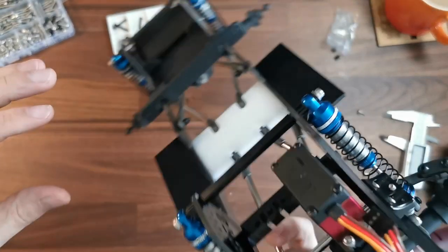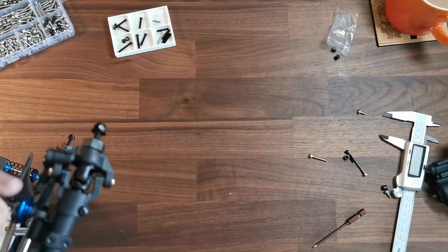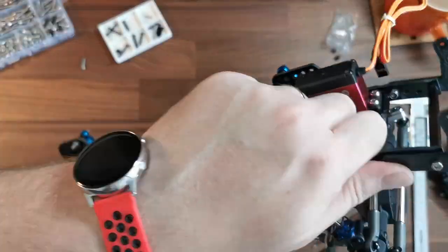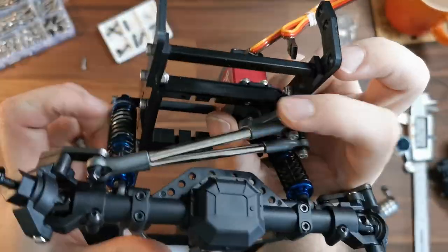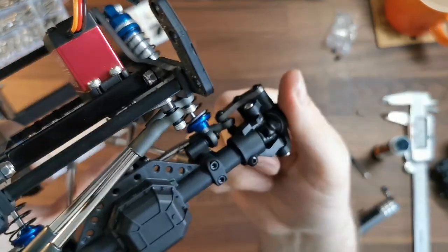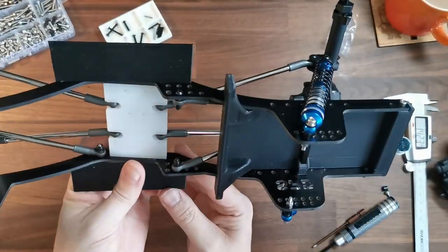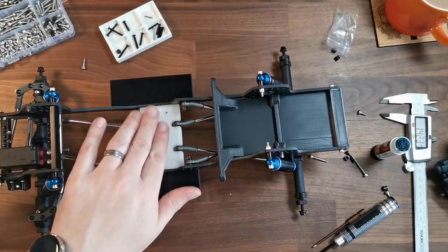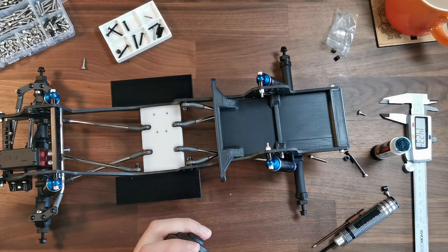I notice I didn't install the little spacer that comes with the servo, so I'm going to pop that in now. It won't change the clearance, but it will make sure the steering arm is not at a really acute angle, so it'll move nice and smoothly. Pretty pleased with that — a few tweaks and changes along the way but we're there. Next job is to quickly mount up the gearbox and pop the drive shafts in — that shouldn't be a long job — and then we're done for today.